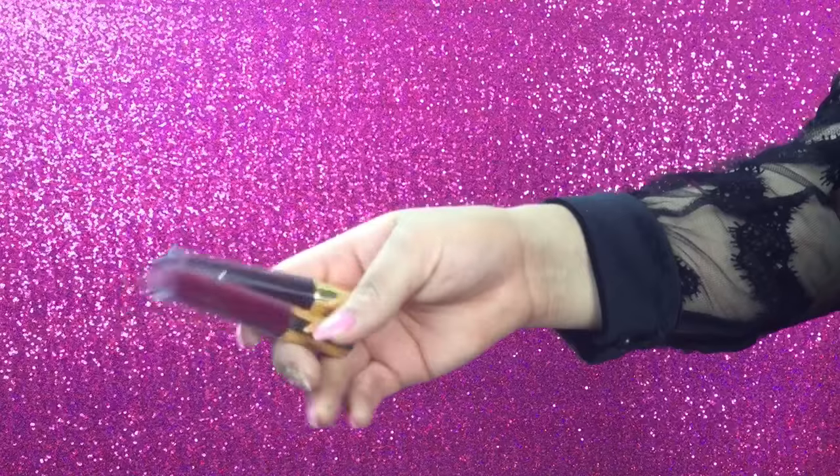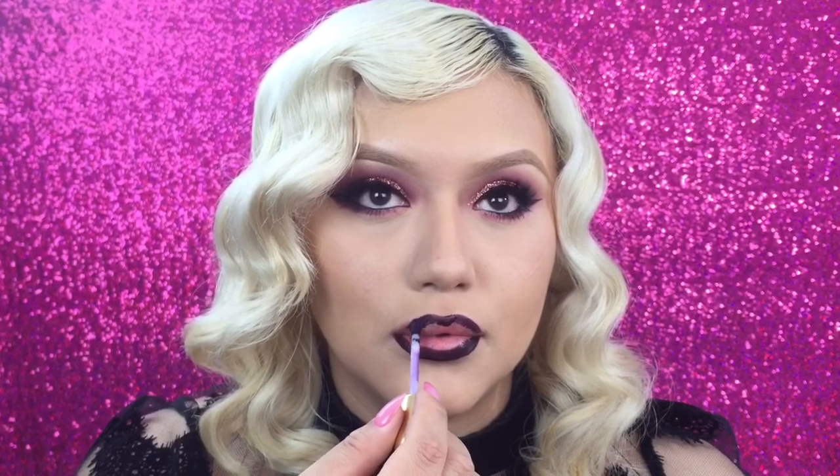Moving on to the lips — I'm using these two shades by Mellow Cosmetics, they are matte-like lipsticks. I'm using the darker shade on the outer part of my lips and then the next shade on the inner part. I'll link them down below so you guys can see what shades I used.